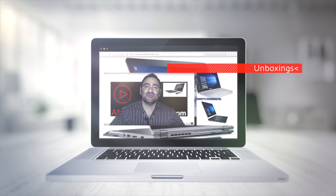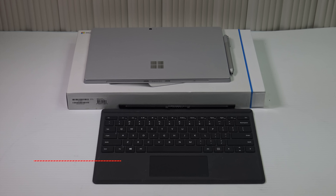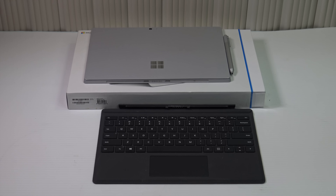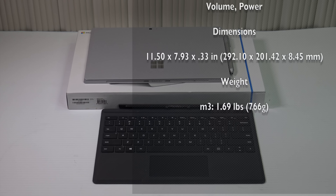Let's find out if it's a buy or a don't buy. I've been testing numerous two-in-one devices and always comparing them to the Surface Pro line, specifically the Surface Pro 4. I've used the Surface Pro 4 Core i5 and Core i7 in the past — I own the Core i5 with 8 gigabytes of RAM and 256 gigabytes of SSD storage. One thing I didn't like about the Core i5, Core i7, or even the Surface Pro 3 is the noisy fan. I've always been a big fan of the Core M because of its fanless design, as well as the step-down Atom X5 or Cherry Trail processors.